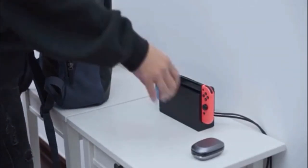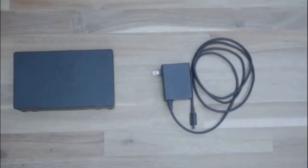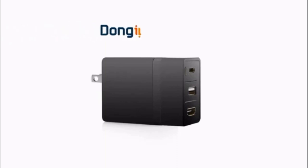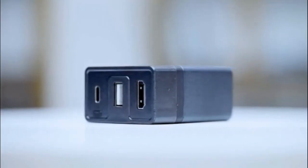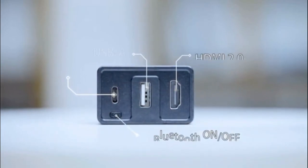How official bulky docking station bothers you when you need to carry it out and play games with your friends? Well apparently, you just need a Dongey. Introducing Dongey, the first Bluetooth dock and 65-watt GaN charger for Nintendo Switch and any other USB-C devices.